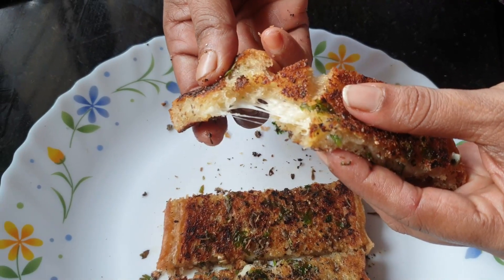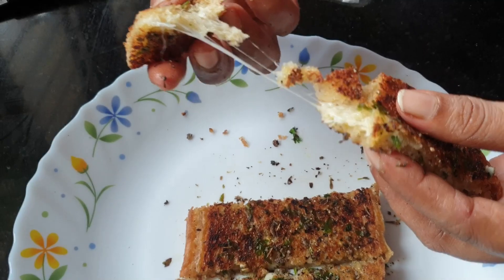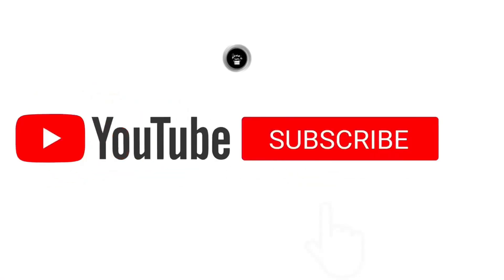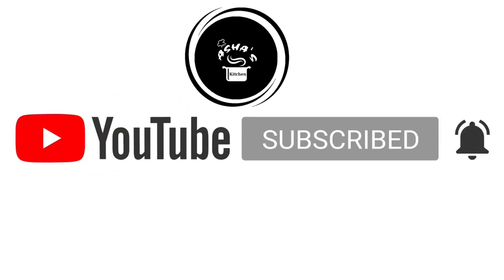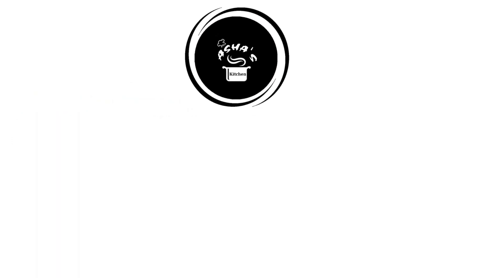Here are some snacks. If you want to subscribe to my channel, subscribe and press the bell button. Share the video. Thank you.